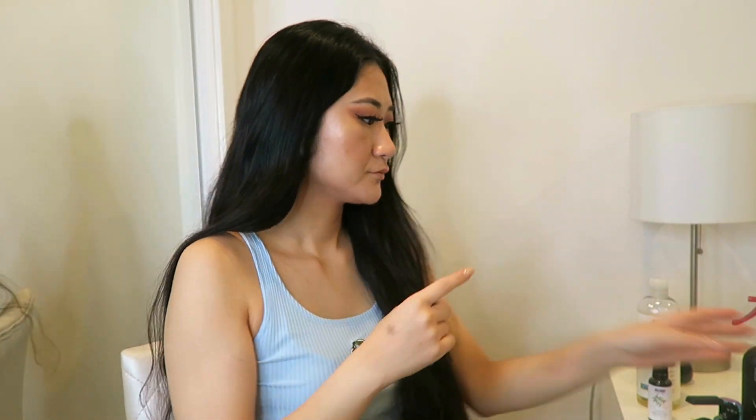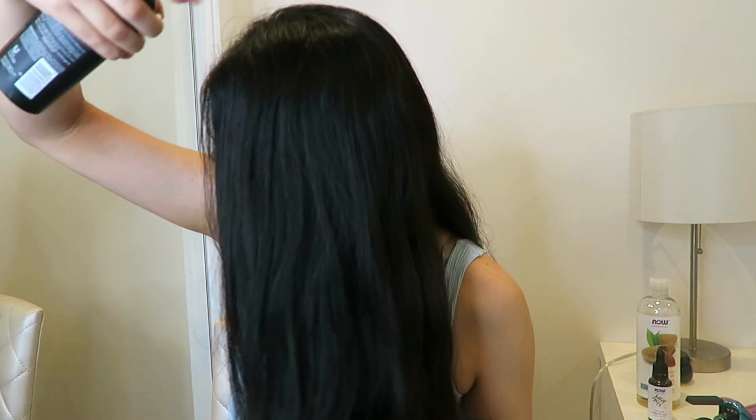It's the next day, and I noticed my hair felt so soft after the hair mask. My scalp was way less itchy, way less dry, and I didn't notice any dryness throughout my whole hair. So I'm going to go ahead and start styling my hair.